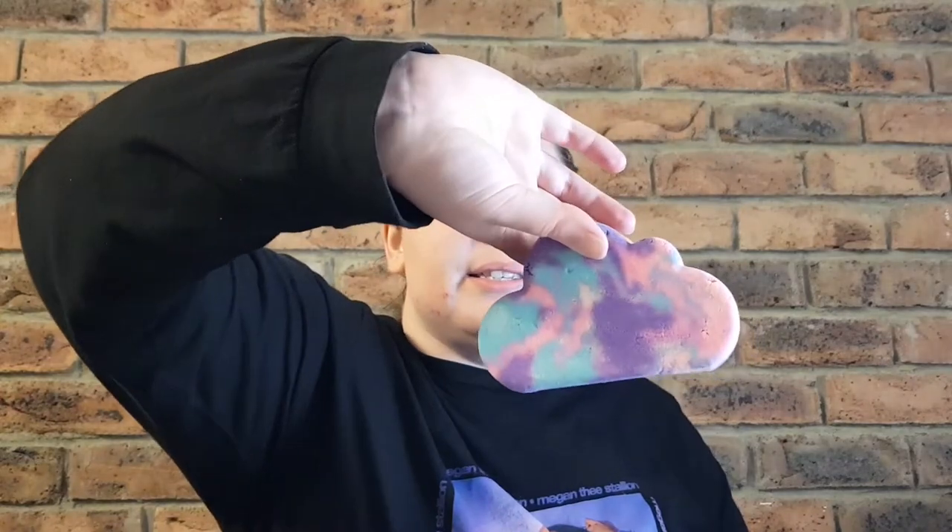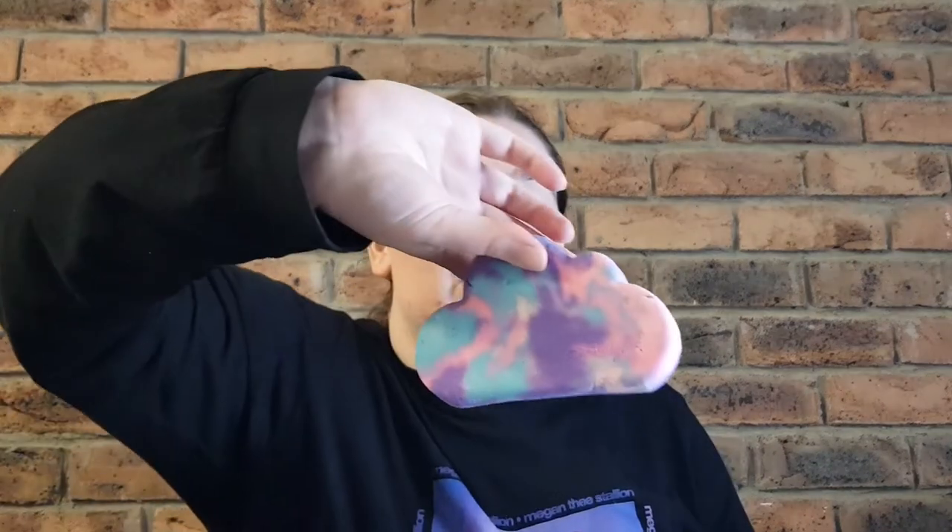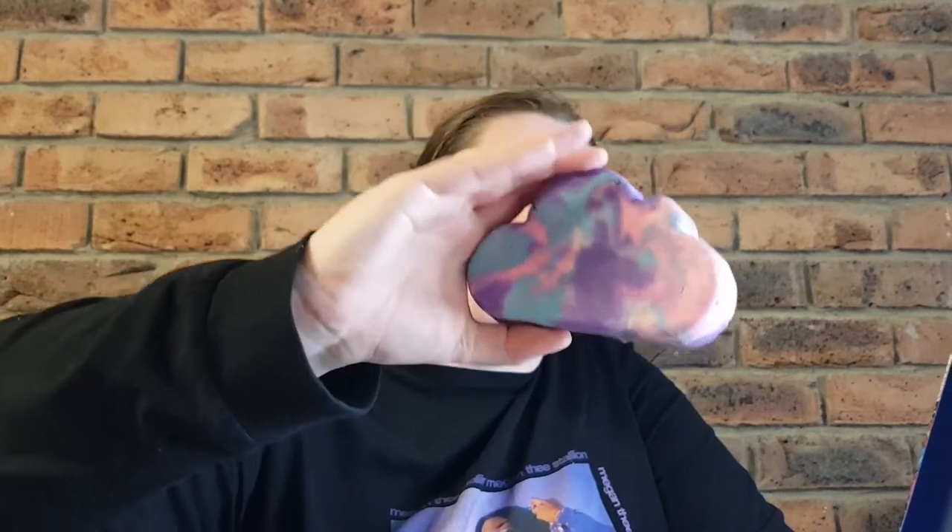Number five is the Sleepy Bubble Bar, and I already have a review on this. It's actually an all-year-round product you can currently buy at Lush. It's the same scent as the Sleepy Bear bath bomb I just described — the lavender is really strong. If you're looking for a lavender relaxing kind of smell, definitely go for the Sleepy Bubble Bar. It's non-reusable but quite big — you could easily get three to four baths out of it. Love the design with the clouds — it's very relaxing.